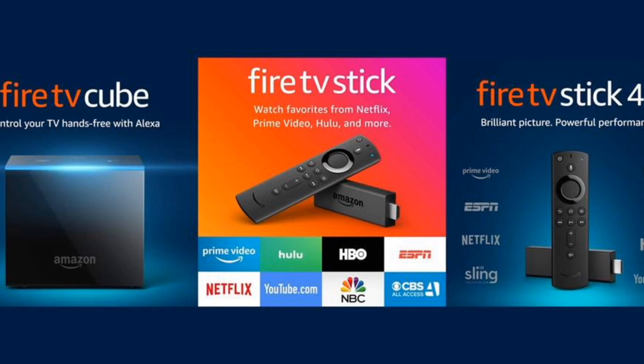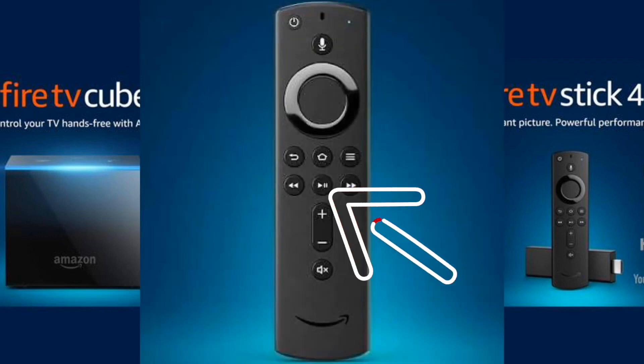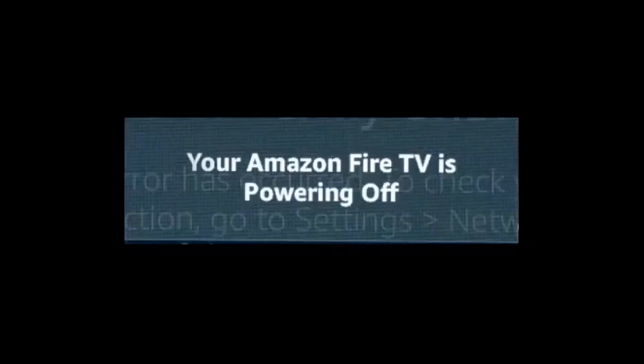The first one is real simple and it may solve your problem so you won't have to try any of the others. Grab your remote and hold down the play/pause button at the same time as you hold down the center button — also the select button — on the remote control. Hold them down until you get a message on the screen that says your Amazon Fire TV is powering off, then you can release them.